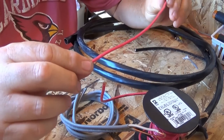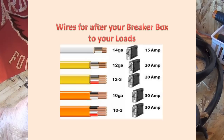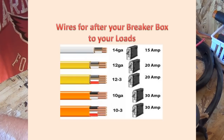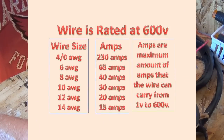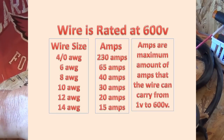Every wire has an amperage rating. I'll show you a chart: 14 gauge is considered a 15 amp wire, 12 gauge is 20 amps, 10 gauge is 30 amps, and 6 gauge is 60 amps. Those are the wire sizes I used in my application. Those sizes and those amp ratings are important because they tell you how much current the wire will safely handle.